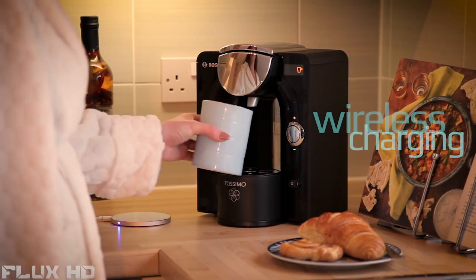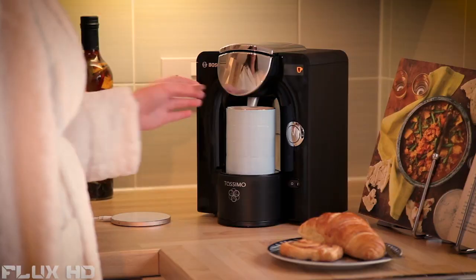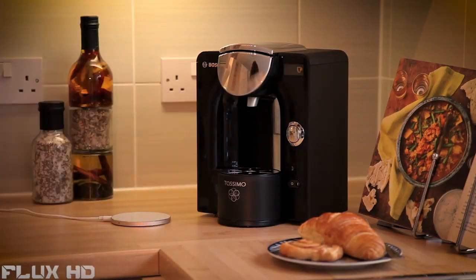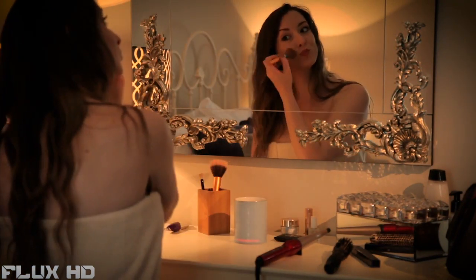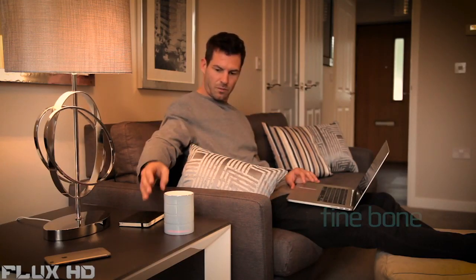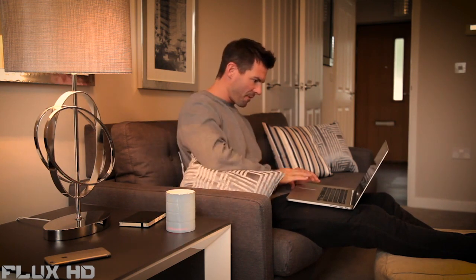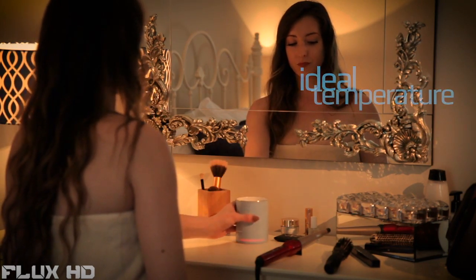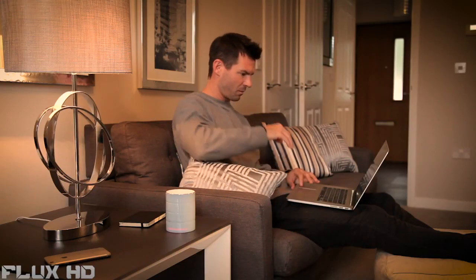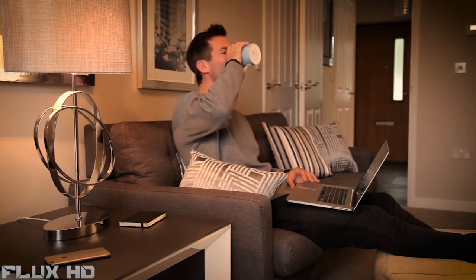Glowstone have combined state-of-the-art technology with the finest traditional materials to create the ultimate mug. Nothing makes tea or coffee taste better than drinking it from fine bone china. But do you find that you only really enjoy those first few sips before it goes cold? Now with the self-heating Glowstone smart mug, you can really spend time enjoying your drink. Made from fine bone china, the Glowstone mug waits for your drink to reach its ideal temperature before turning on. It will then keep your drink hot for an extra 30 minutes per use, so you don't need to rush.